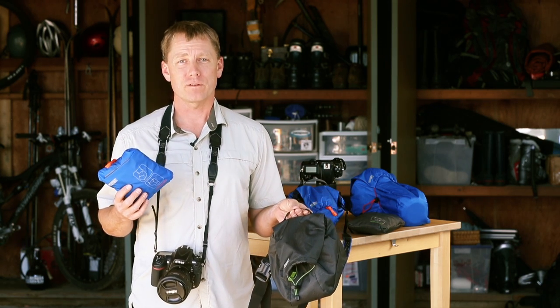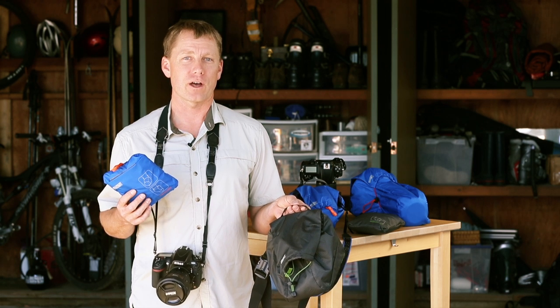The camera covers are available in two colors, charcoal and Tahoe blue. For more information, visit our website at MindShiftGear.com.